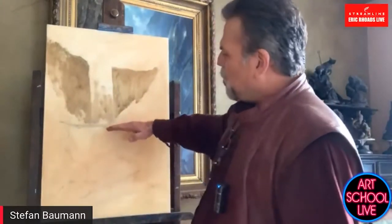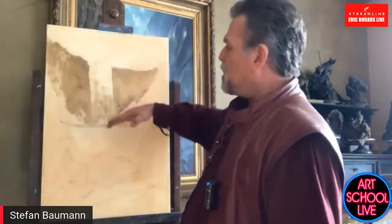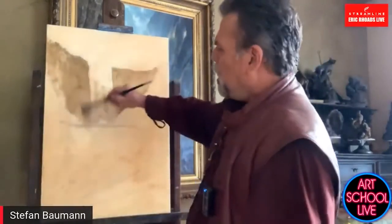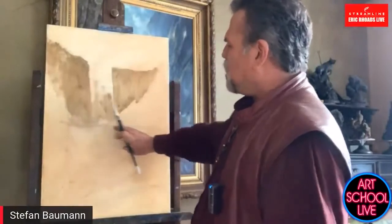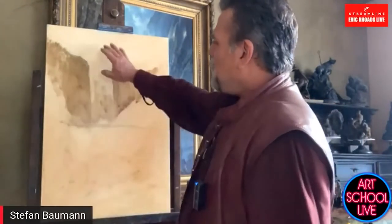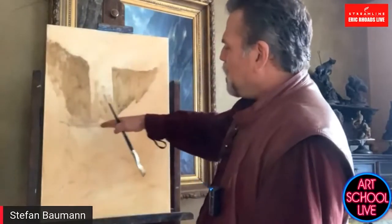Most artists don't know it, but the horizon line is exactly where your eyes are. Everything above you is going to be looking up at, and everything below that horizon line you're going to be looking down at. So if you're actually looking at rocks below the horizon line, we'd see the tops of them. Here we're actually looking up at the bottom of the rocks, same thing with trees. The horizon line should be somewhere in the middle — that's the way that we see.